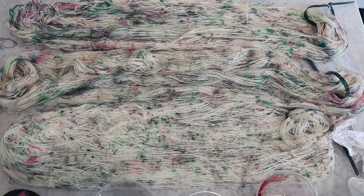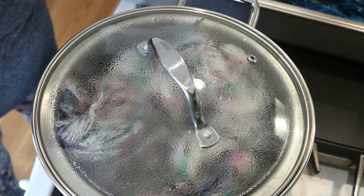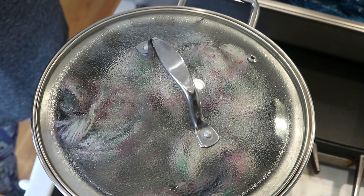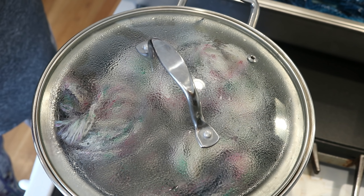Now that we have finished speckling on this yarn, I'm going to let it sit for a final 10 minutes to give the dye a chance to sink in. While we wait, I'm going to get a steamer basket set up to set all the color. I placed all three speckled skeins in my steamer basket and I'm going to steam this for 45 minutes. Normally I would only do 20 to 30, but I know alpaca can take more time.